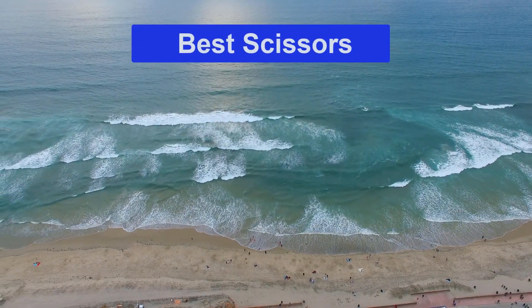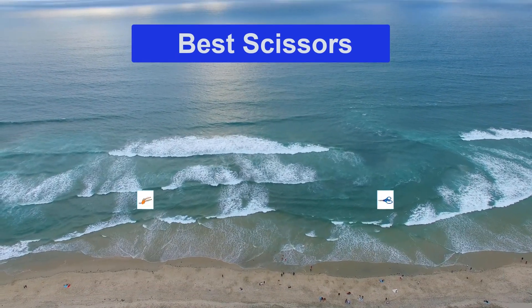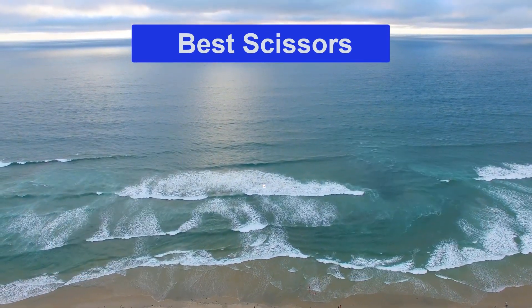Hello guys, welcome back to Smart Review Lab. Today I am going to talk in this video about the best scissors that you should buy. Let's get started.